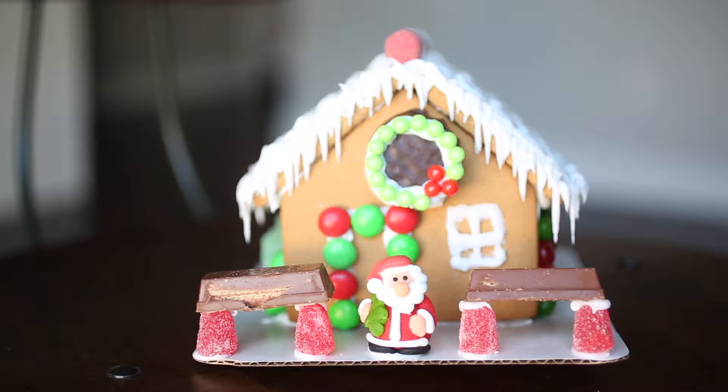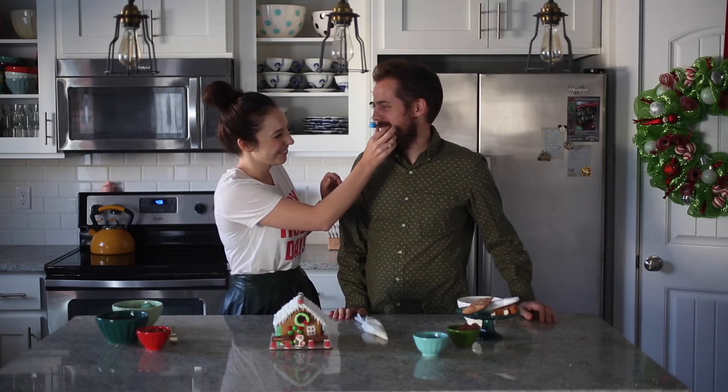Ho, ho, ho, Merry Christmas. You have frosting on your face.